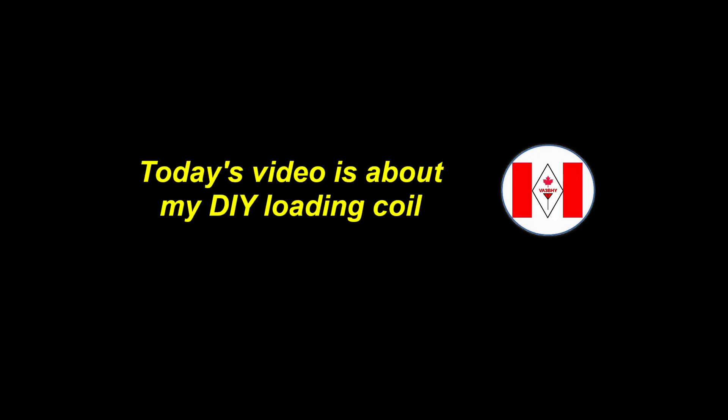Good morning friends, this is Victor Alpha 3, Bravo Hotel Yankee. Welcome to my channel. Today's video is about my DIY loading coil. So let's begin.